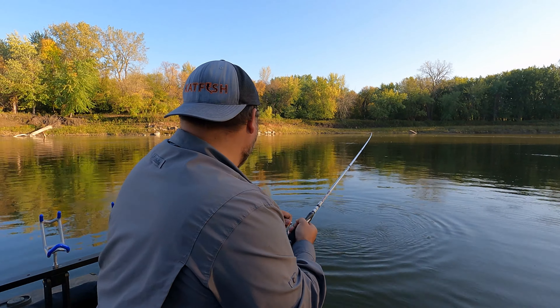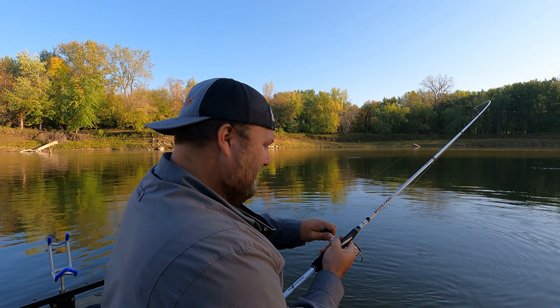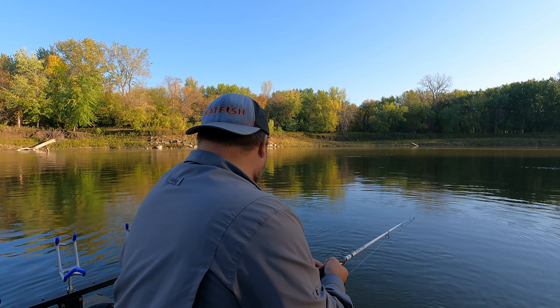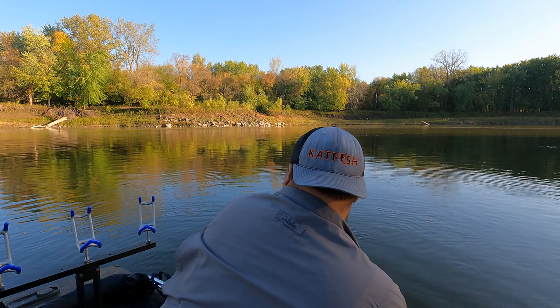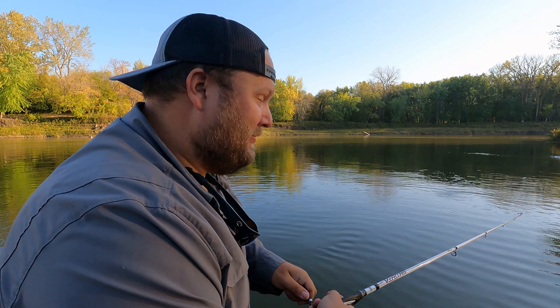Drag screamers! You got six pound line on there? This is actually 10. Yeah, light gear though, it's fun. Running a fluorocarbon leader — fluorocarbon leader because it's really important for these rough fish to use fluorocarbon. Fluorocarbon for rough fish, it's what you want.